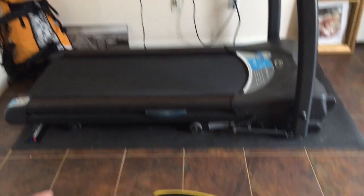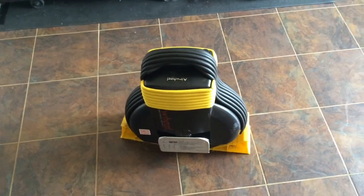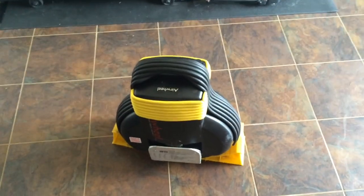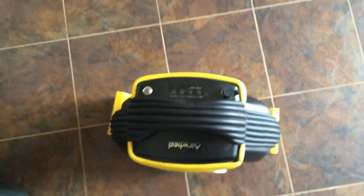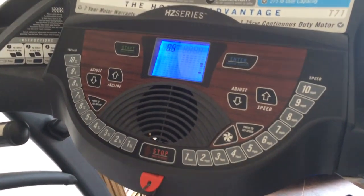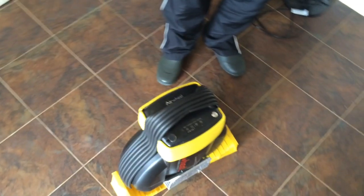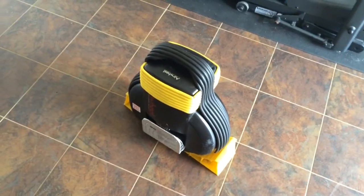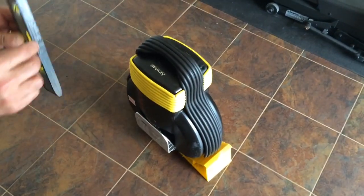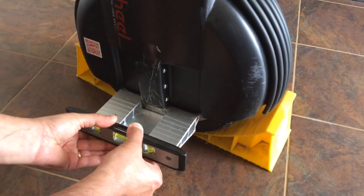I weigh about 180 pounds. With the current 170-watt battery in there, I can travel about five miles until the battery is completely drained. The batteries are already fully charged. We're going to use a treadmill capable of going up to 10 miles per hour in increments of 0.1 mph. I'm not going to get on top of the unit — I'll just hold it by hand on the treadmill. I have a level with double-sided tape attached so we can see when the unit is level.